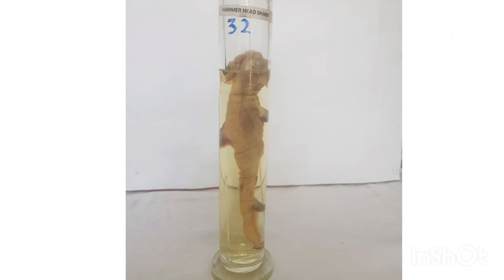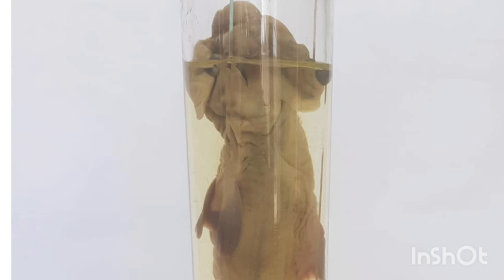The hammerhead shark has several distinguishing features that can help identify it. The most obvious feature is its head, which is flattened and wide with eyes on either end. The shape of the head gives the shark better vision and allows it to detect prey more easily.